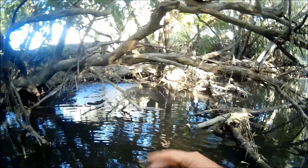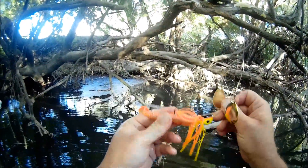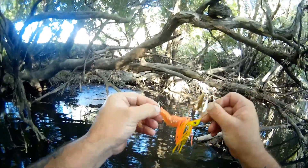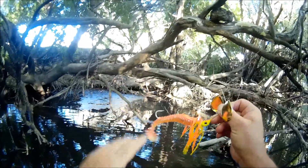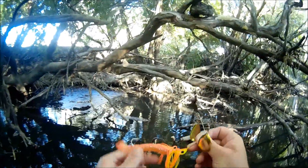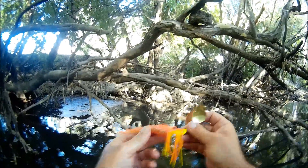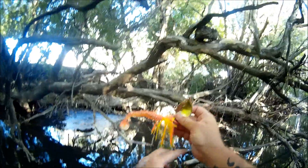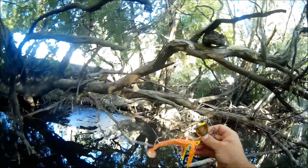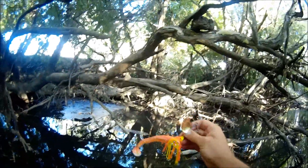One thing I really like about the Bassman spinnerbaits is the stinger hook — there's a hook back closer to the end of the spinnerbait. So if a fish grabs the tail, it'll often just get caught on the stinger only. But that one had grabbed it all and got caught on both. The other thing I really like about the Bassman range is the colour scheme. I just love bright colours in this sort of water — this brackish, dark, tannin-stained water. Whether it's a fluoro green or a fluoro orange and yellow like this, I just love these bright colours.